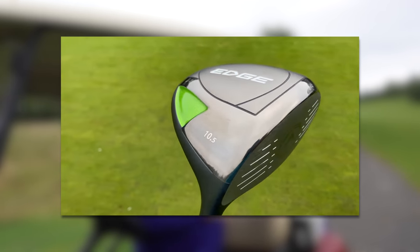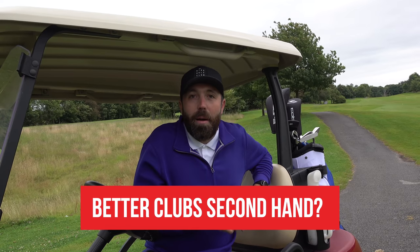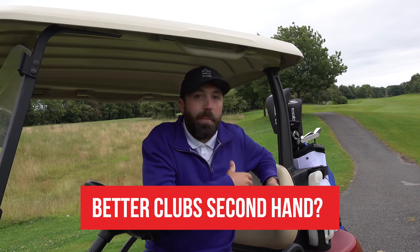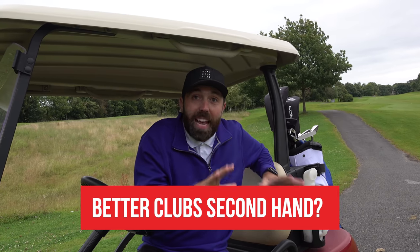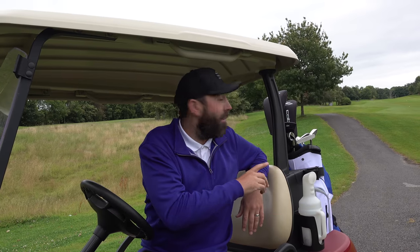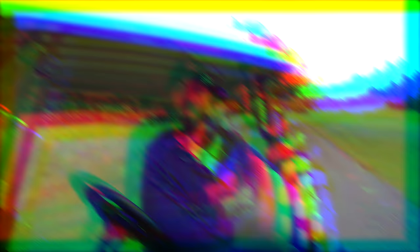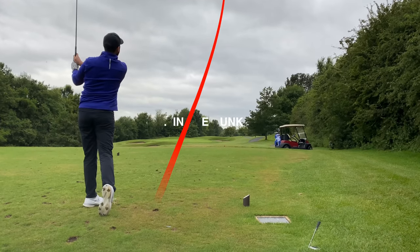Could you get better clubs second-hand? Probably, if I'm honest — you'd get a more high-tech driver, better irons, and a better putter. But if you don't know what you're looking for it's really challenging. If you just want a complete brand-new set, this isn't a bad shout. I've got two more holes to play — a par three and a par five. I haven't made a birdie yet, so let's finish strong.